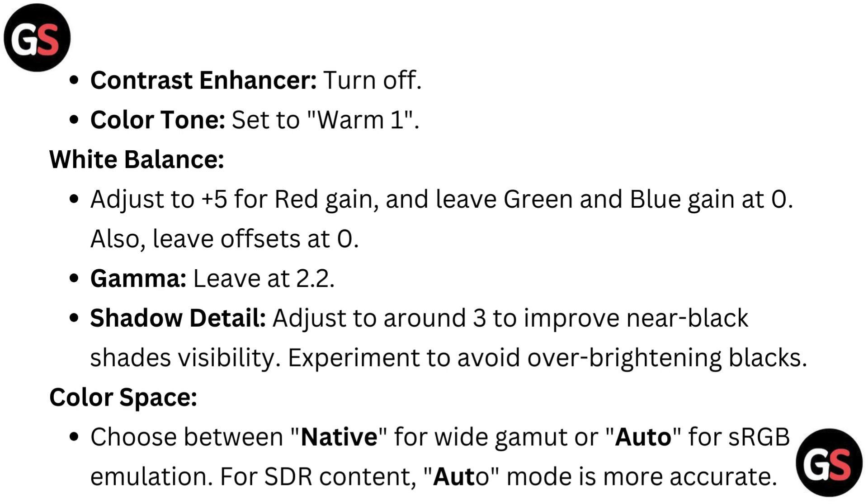Also leave offset at 0. Gamma leave at 2.2. Shadow detail: adjust to around 3 to improve near-black shades visibility — experiment to avoid over-brightening blacks. Color space: choose between native for wide gamut or auto for sRGB emulation for SDR content. Auto mode is more accurate.